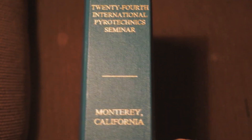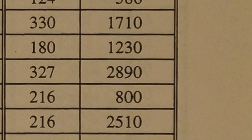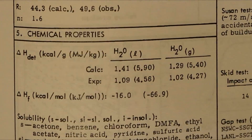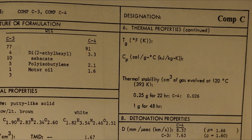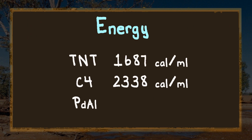I can look up its properties and compare them with conventional high explosives. Aluminium and palladium at a molar ratio of 1:1 releases 2,890 calories per gram. We'll compare that with TNT, which is the standard high explosive from which others are compared, at 1,020 calories per gram — and C4 for the Call of Duty players, at 1,400 calories per gram. Converting them to the same units, you can see that alloying two metals together can produce more energy than high explosives.